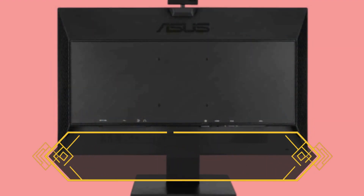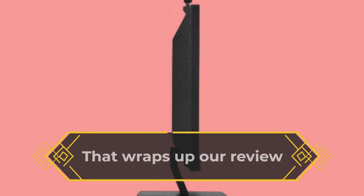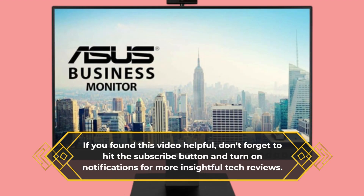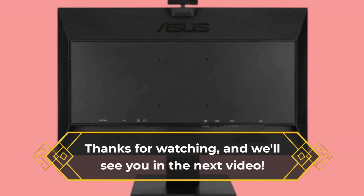Overall, the BE24E CNSK offers a compelling package at its price point. That wraps up our review of the ASUS BE24E CNSK. If you found this video helpful, don't forget to hit the subscribe button and turn on notifications for more insightful tech reviews. Thanks for watching, and we'll see you in the next video.